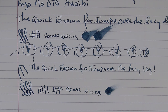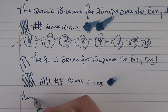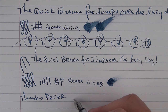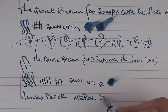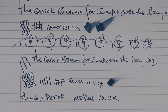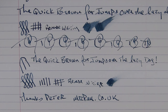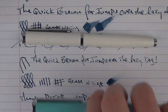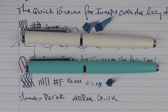Thanks to Peter from Mr. Pen — his website is mrpen.co.uk. I appreciate him giving me these pens for review and to give away. Don't forget to leave a comment if you'd like the chance to win one of these interesting pens. If you like these reviews, make sure you hit the subscribe button so you can be notified whenever a new video comes out. Thanks for watching, and I'll talk to you later.